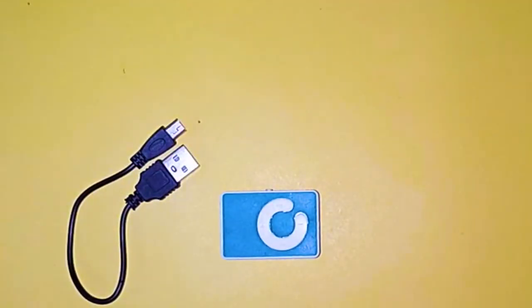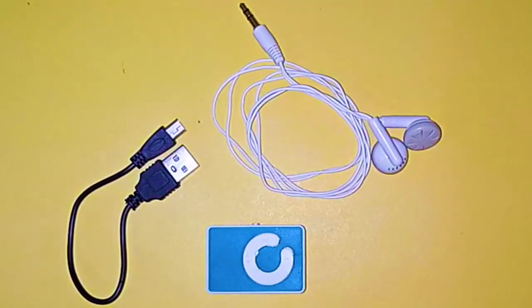I also got a charger with it and a handsfree as well. I bought it from the market and the price is 300 rupees. If you want to buy it, you will find a link in the video description.